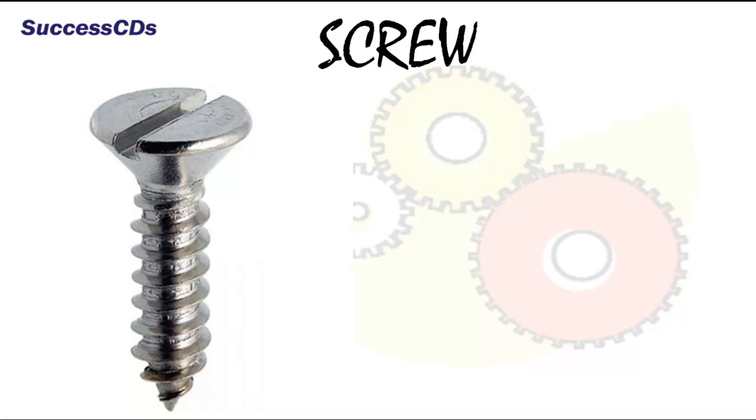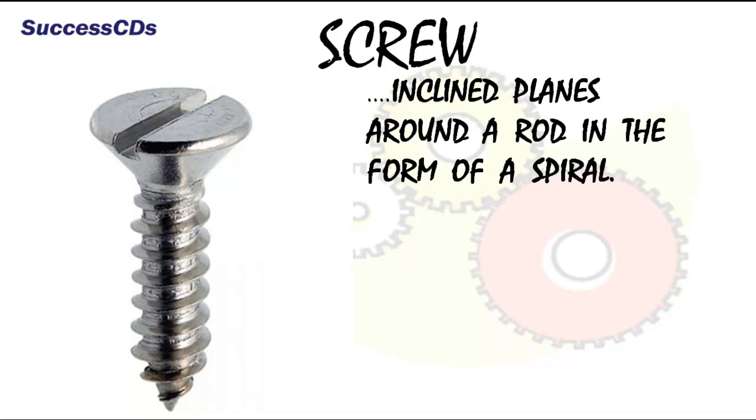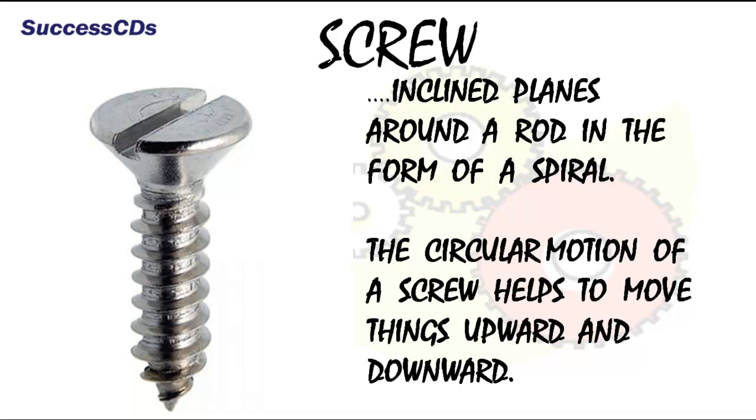The screws that you often see in desks, windows, cupboards, etc. are inclined planes around a rod in the form of a spiral. The circular motion of a screw helps to move things upward and downward. A screw holds things together through a longer distance with a stronger grip.